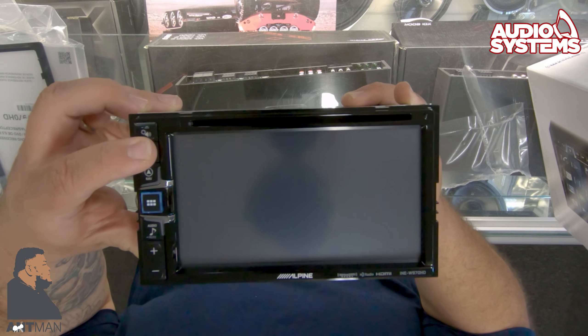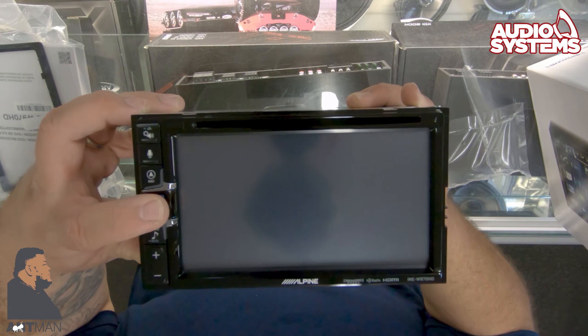One thing I like about this unit is that the navigation is built in. So if you're in a remote area, you don't have reception, and you're not trying to rely on Apple CarPlay or Android Auto, this is going to be better because it has built-in navigation and can connect to up to about 20 satellites.